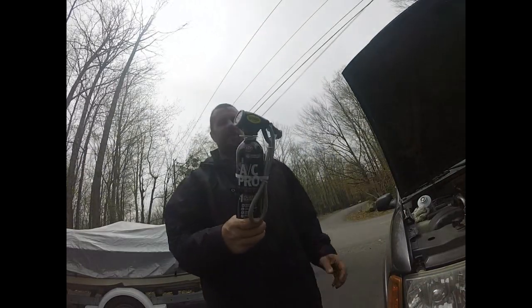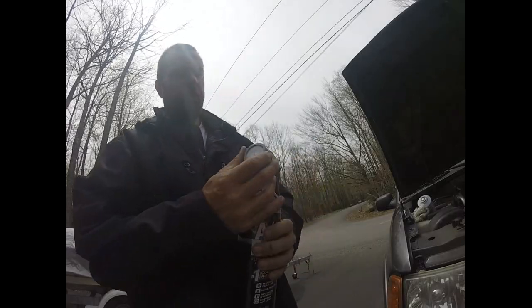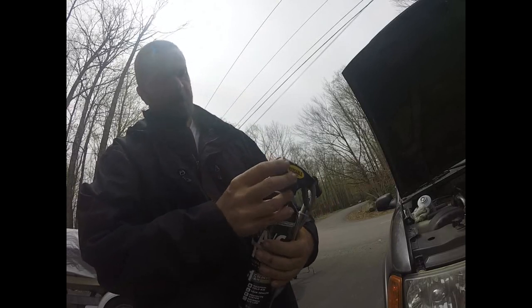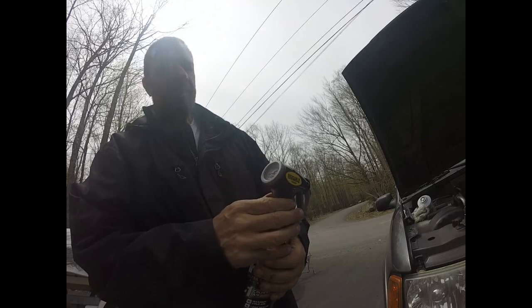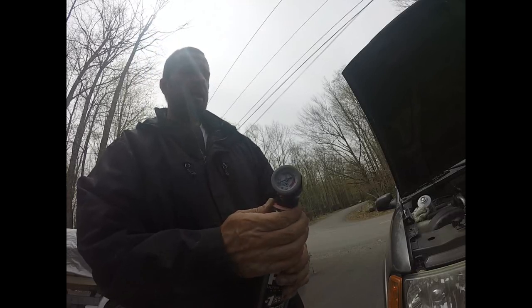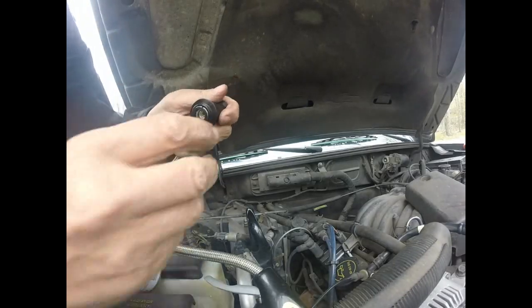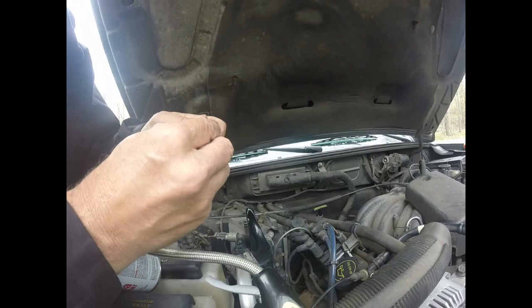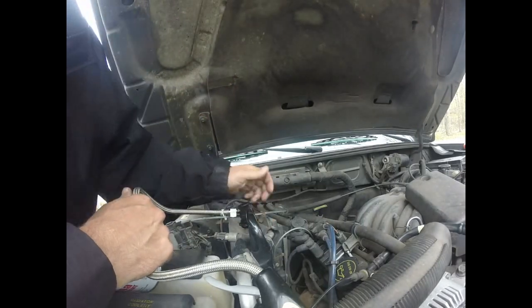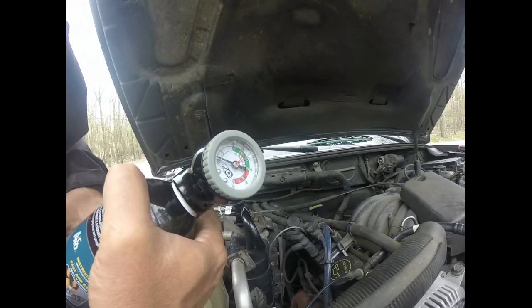The next thing we're going to use is this charging gauge tool — you can get it at Advanced Auto or pretty much any auto parts store. It has a gauge on it for the low side. When the car is running and we're charging, pressure should be between 40 and 50 psi. The high side usually runs somewhere between 150 and 250 psi, but I don't have my full gauges here. This hooks right up to our low side with a quick-disconnect connector — you pull up to get it on and it catches itself in place. Then squeeze the trigger to start charging.